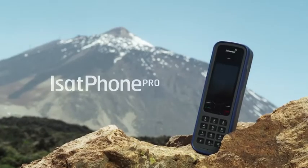It's easy getting connected with iSat Phone Pro from InMarsat.